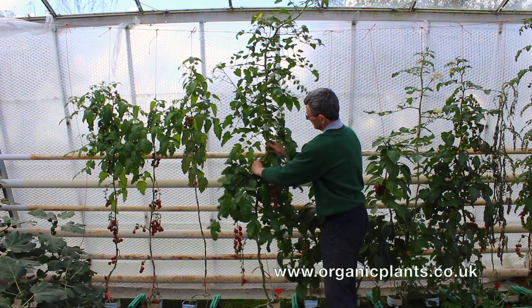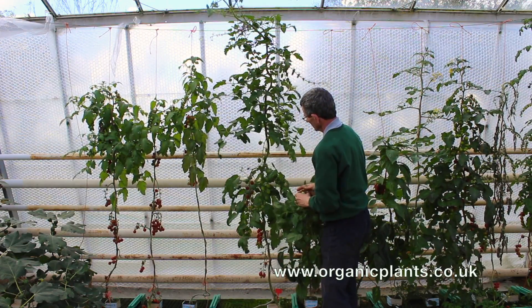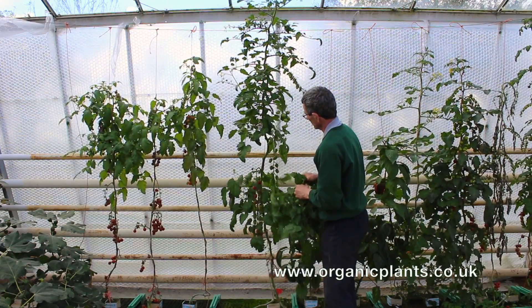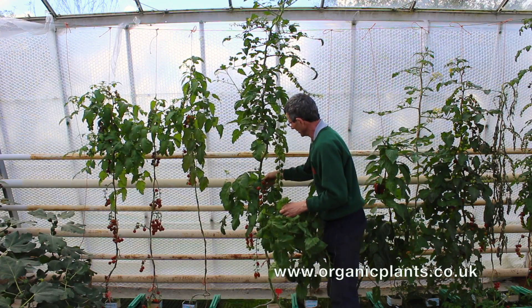First I'm going to take some leaves off. Taking leaves off means breaking them down — sometimes up — with the aim of removing leaves down to the first truss that's just showing signs of ripening. This fruit here is just starting to turn orange, so I'm starting here and working all the way down.